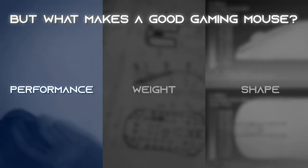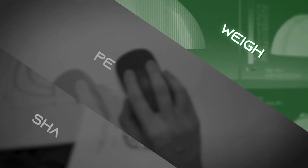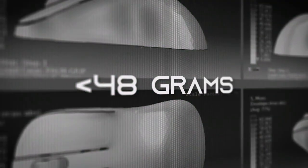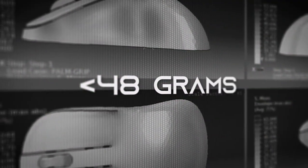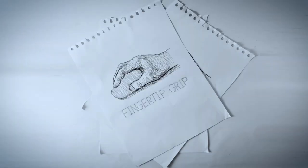As gamers, we know what we want: performance that can respond to lightning-fast decisions, a lightweight design perfect for effortless movement, and a flexible shape for most grip styles.